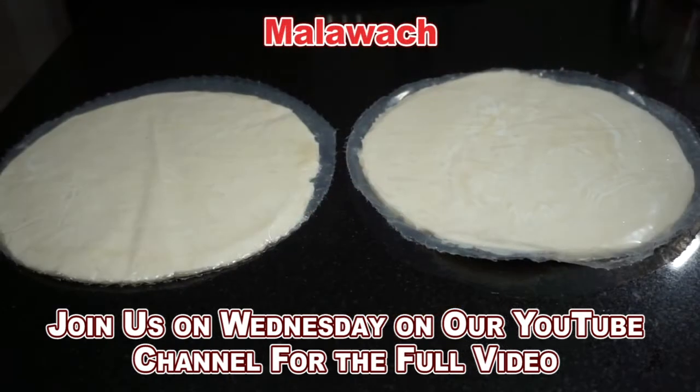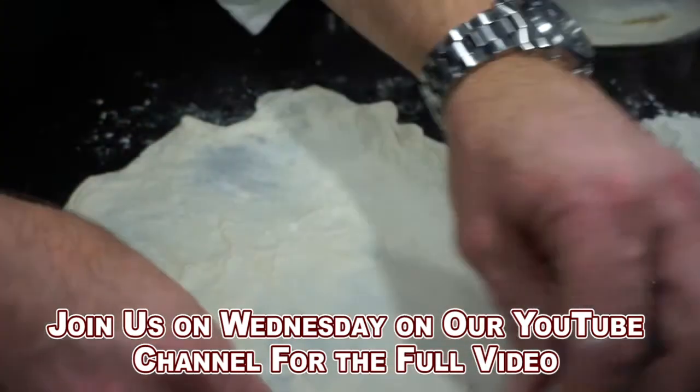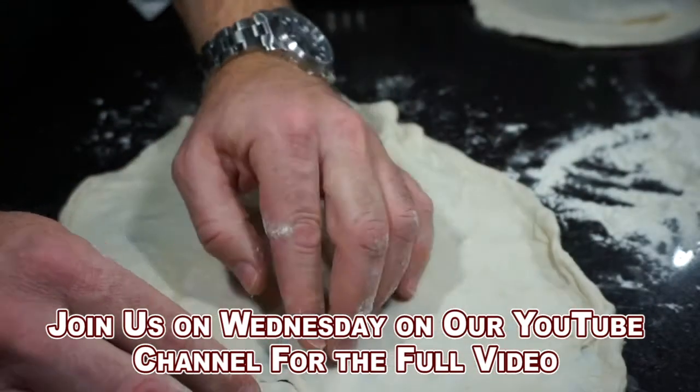Here's our malawakh dough. Malawakh takes me back to the Middle East. This stuff is great — it's crispy, it's sweet, and it is fantastic to work with.